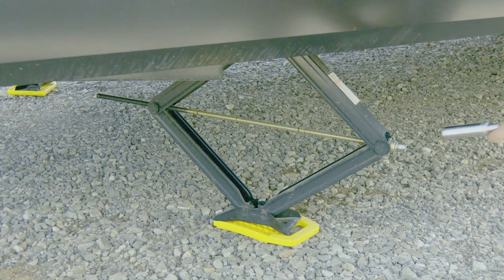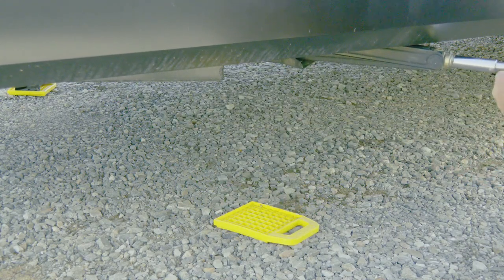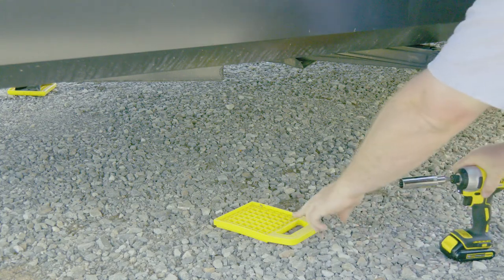So we're going to raise the jack. See how easy that was? It's a lot easier than hand cranking.